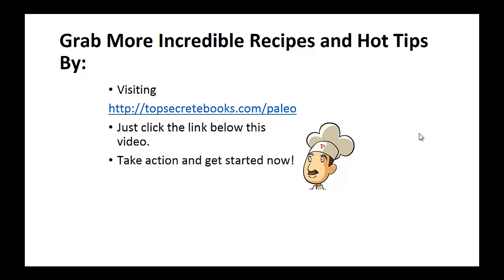If you enjoyed this video, then like the video and subscribe to my channel. If you would like to learn more about the paleo diet so you can experience improved sugar control and weight loss, then click the link below the video, take action and go check it out. Click the link below, take action and go check out the page there.